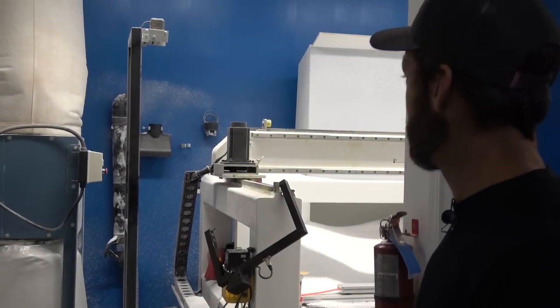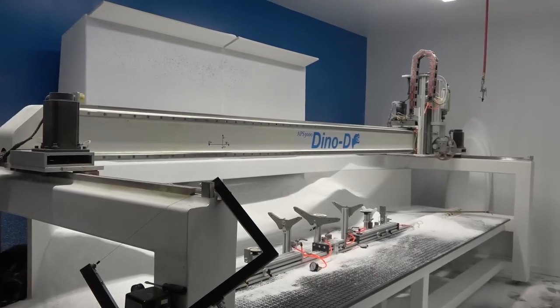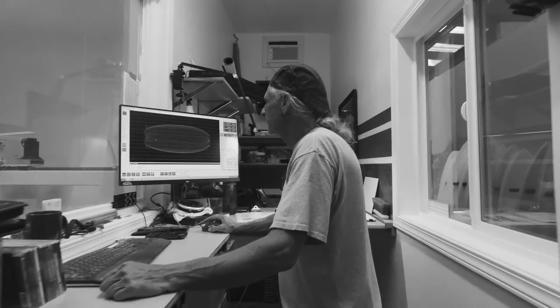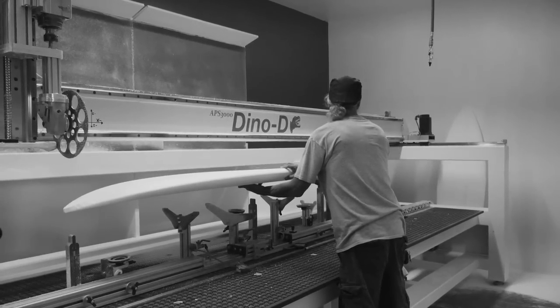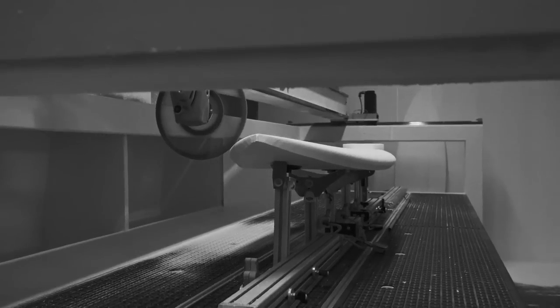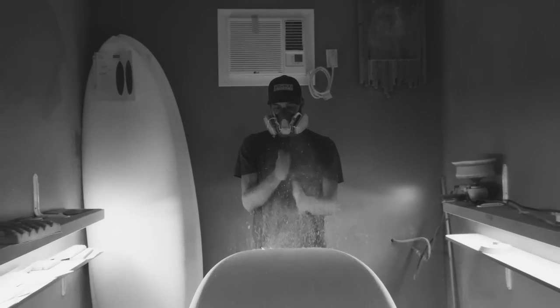This is the machine room — this is where it all kind of starts. This is the new dyno DAPS. As a structure, it's a little more robust than their earlier models. You put a blank on the machine and cut that board out — that's basically the beginning, and then it goes to shaping after that.